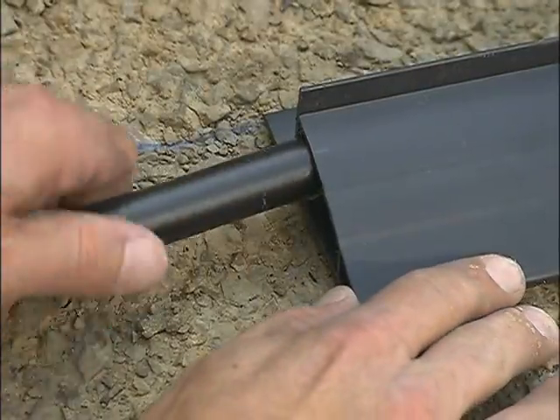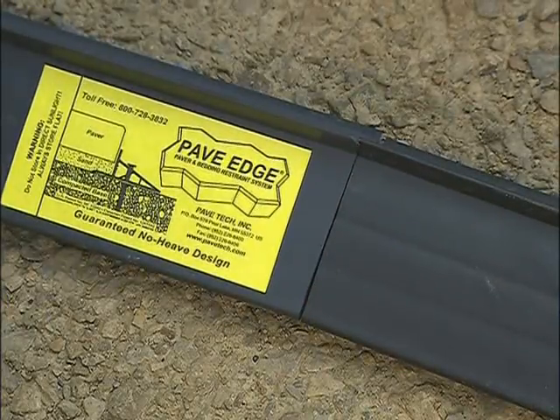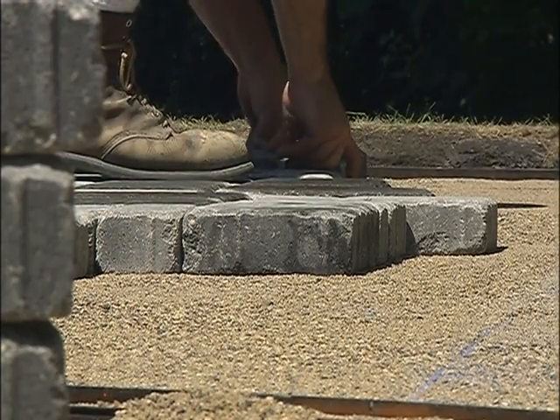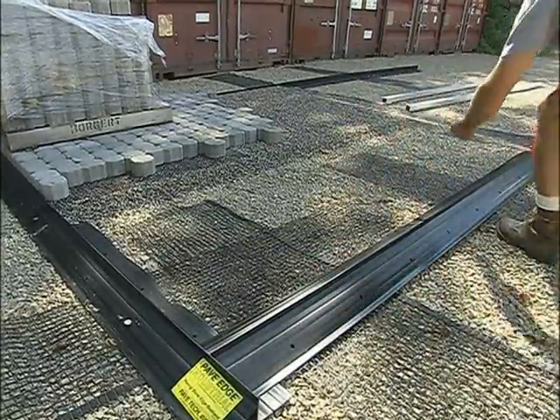Both Pave Edge rigid and flexible use the same PVC connector pipes to provide seamless piece-to-piece transition and unrivaled strength at the joints. Rigid and flexible work best when using pavers 6 to 8 centimeters. Pavers 8 centimeters or thicker may require a larger profile such as Pave Edge Industrial.